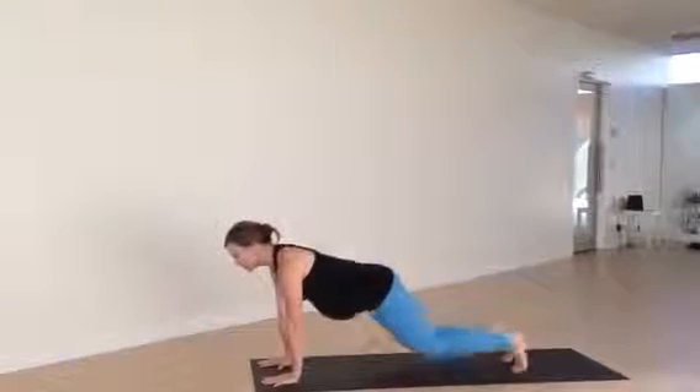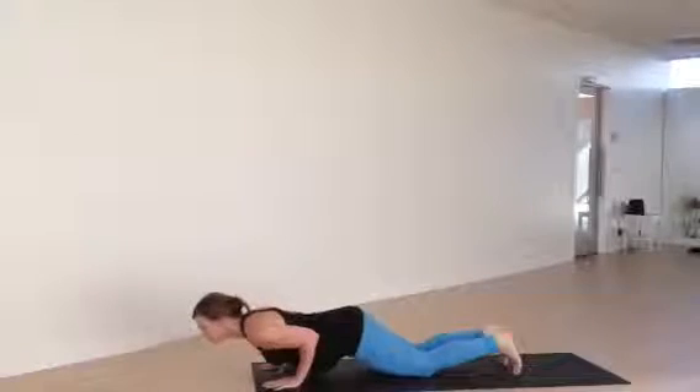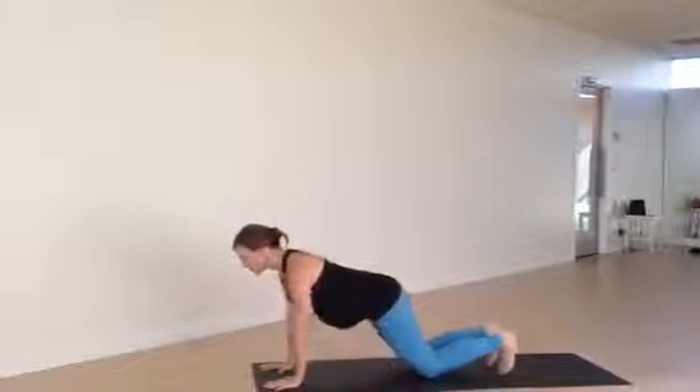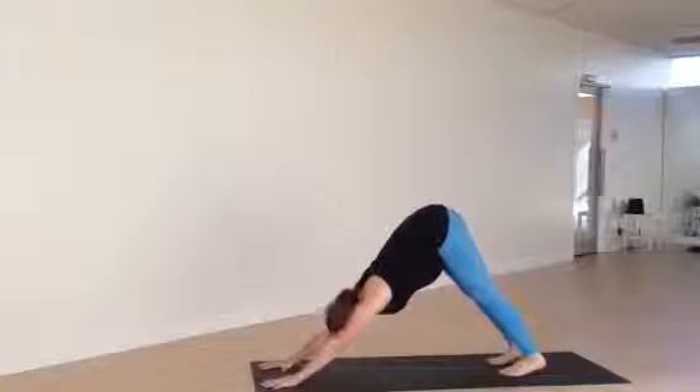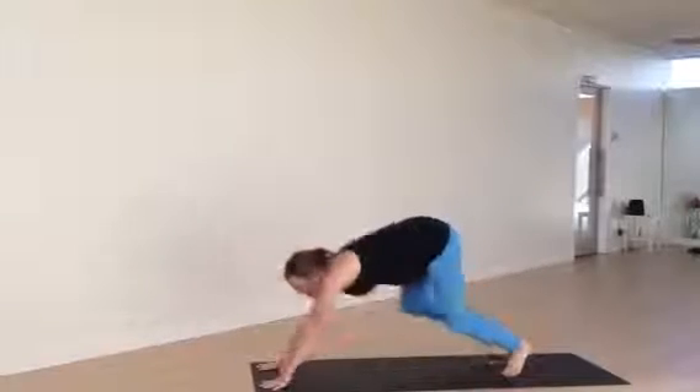For prenatal, we drop the knees down, lower halfway — chaturanga — leave room for belly, push it back up, downward facing dog. And then she'll step or walk herself forward, back to tadasana.